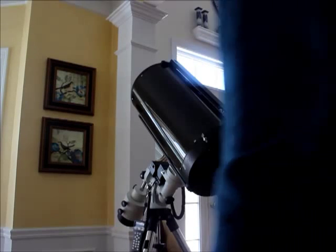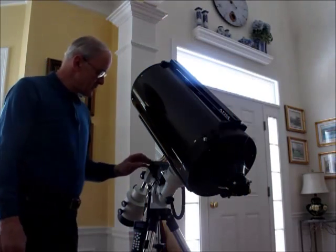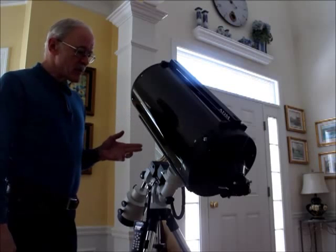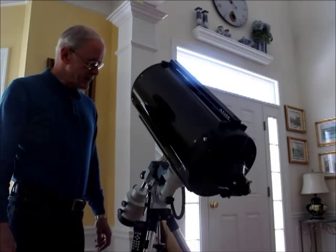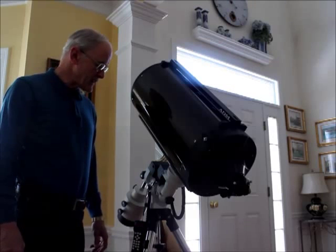Good morning, everybody. My name is Paul. I'm going to continue the little video preview of the ZEQ25GT mount from iOptron. A few users on the forums have asked me about the payload capacity of this mount — how it works at 27 pounds, which is its rated capacity.